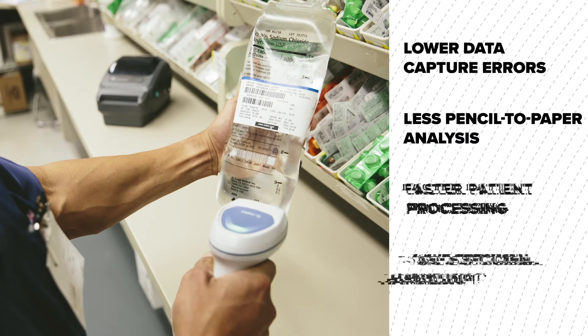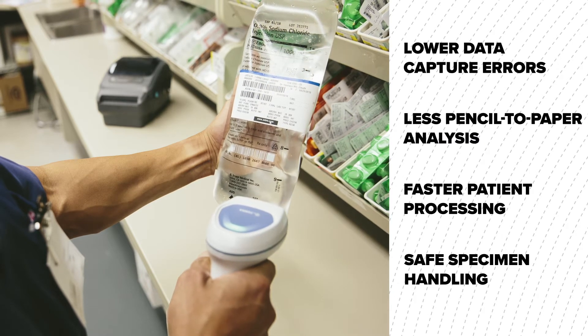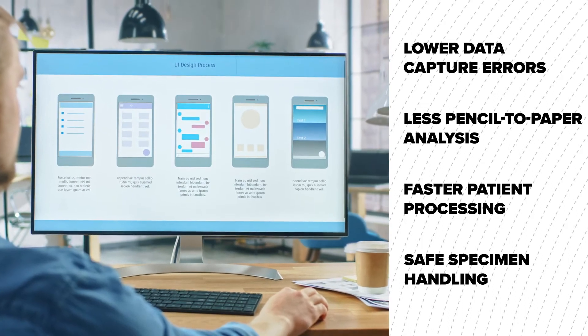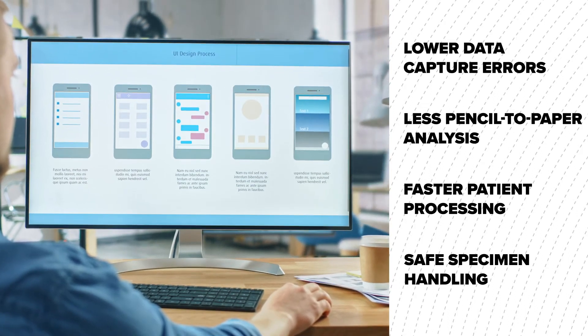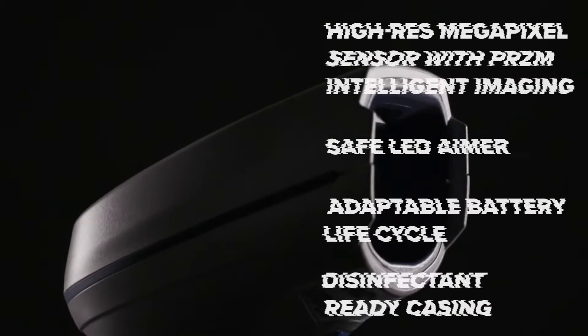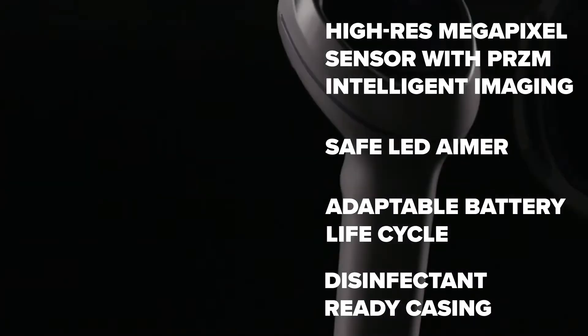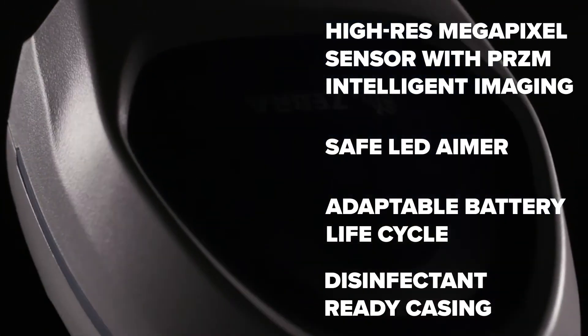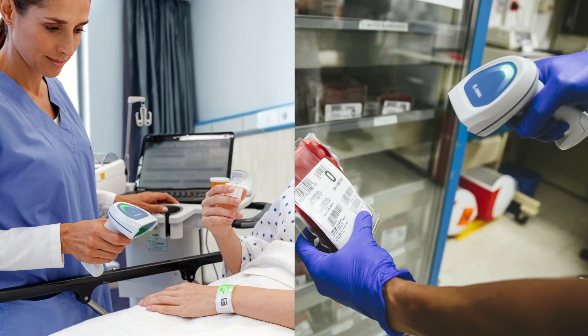Crafted for higher accuracy rates, Barcode Inc's specimen collection system mitigates errors with intuitive custom software design, staging and configuration deployment, reliable mobile device management and true support, all while equipping your staff with Zebra's best-in-class healthcare-grade scanner, so you can preserve specimen collection efficiency from start to finish.